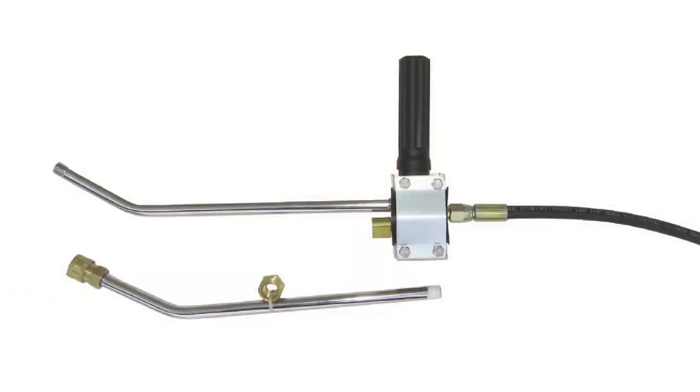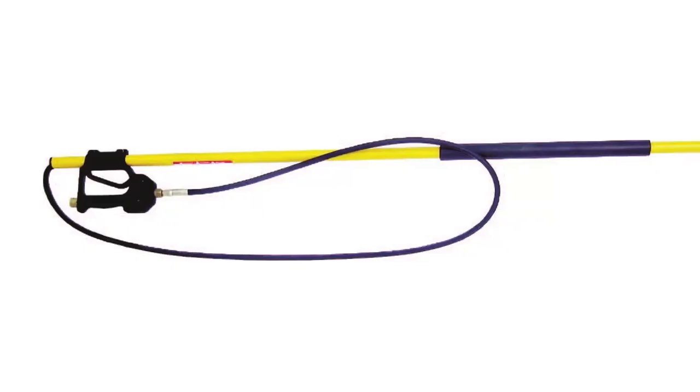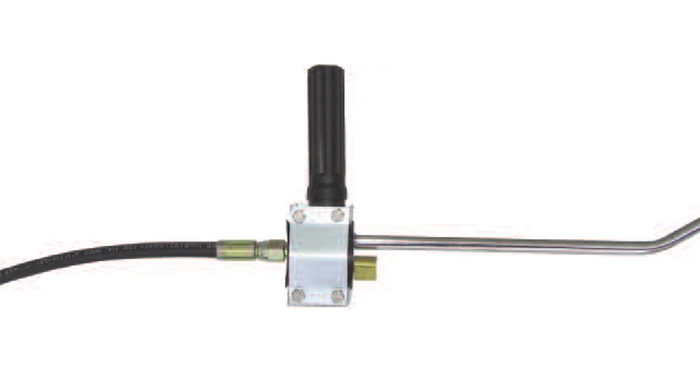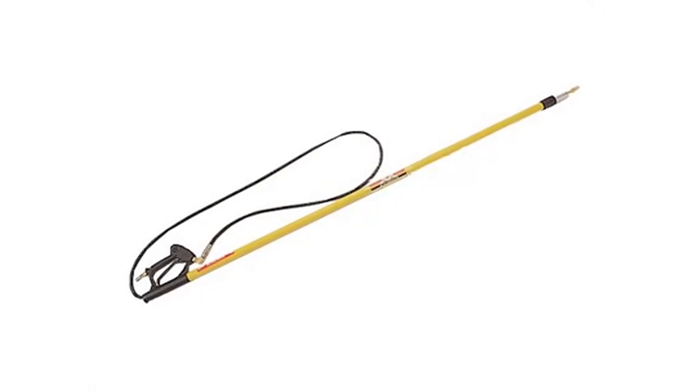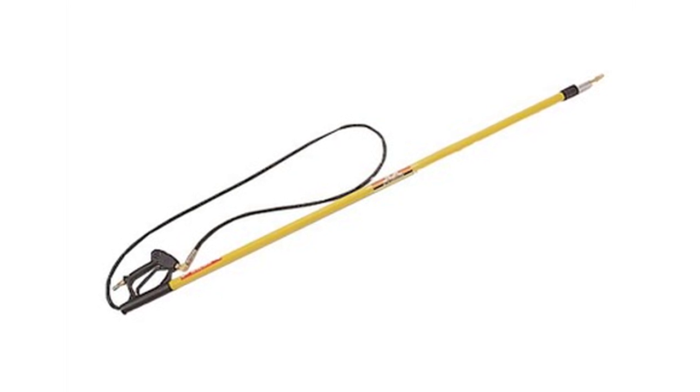An extension lance control kit can be used to effortlessly raise and lower the telescoping lance using water pressure. This handy accessory utilizes an easy grip handle and can be used either right or left-handed to easily control the telescoping lance with no kickback or whipping action.